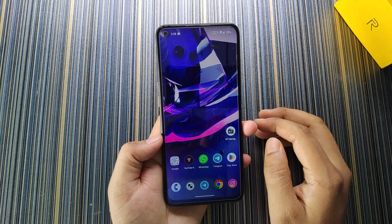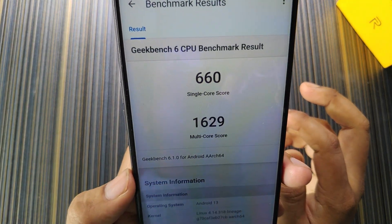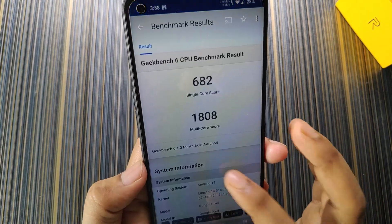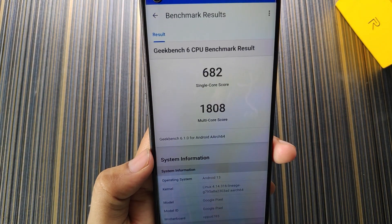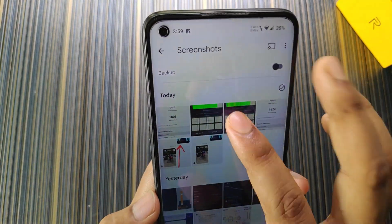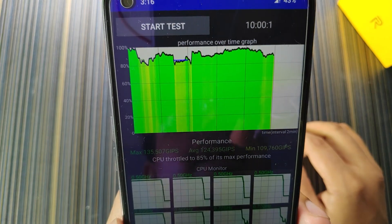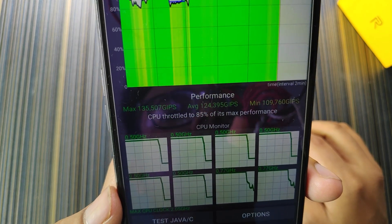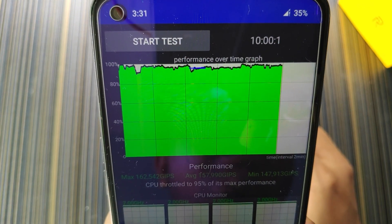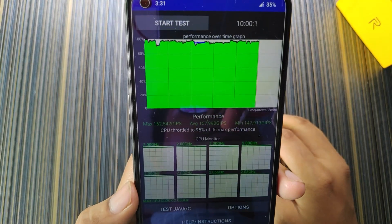Now talking about performance: with the stock kernel and no performance script, I got 660 single-core and 1629 multi-core in Geekbench 6. After using the performance script with the LineageOS kernel, I got 682 single-core and 1808 multi-core. For thermal throttling, the stock kernel showed an unstable performance-over-time graph with max CPU at 85%, while with the LineageOS kernel and performance script the graph is very stable with max CPU at 95%.